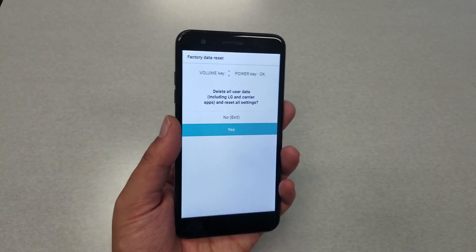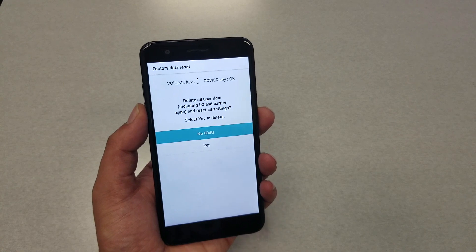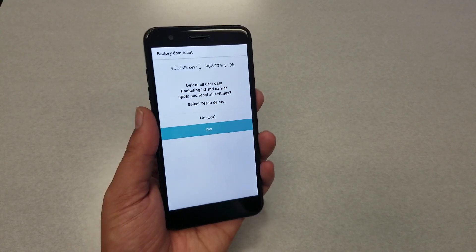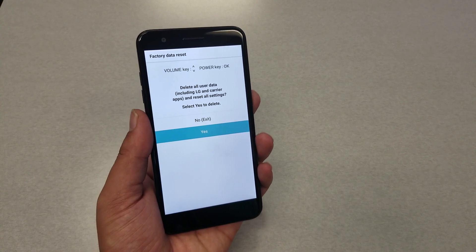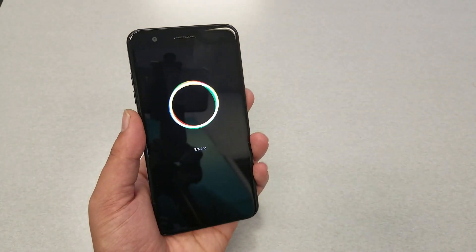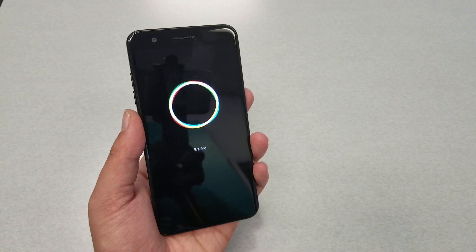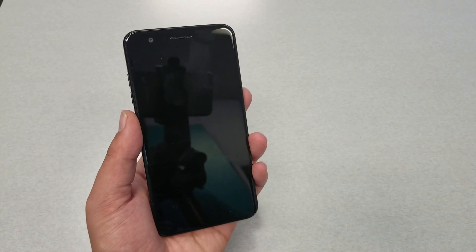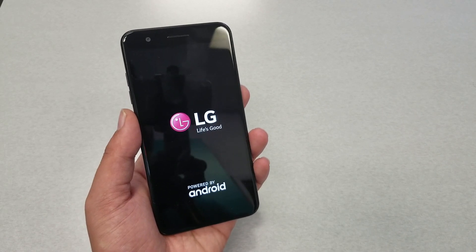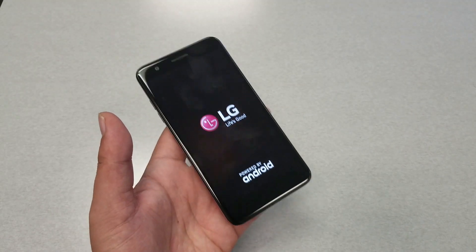To confirm the hard reset process, just hit the power key. It will say it's going to delete everything — if you're positive you want to do it, go ahead and hit yes. The phone will start doing the hard reset and erase everything. The whole process should not take more than three to four minutes.